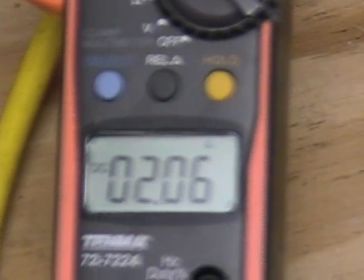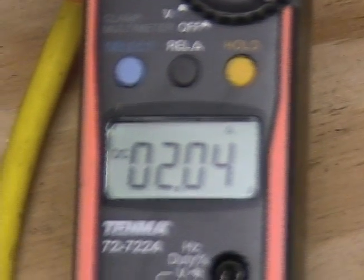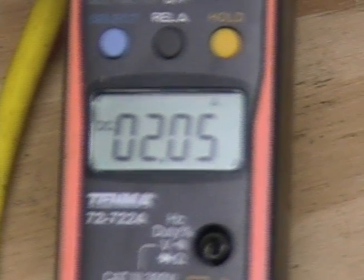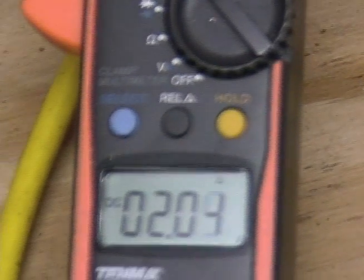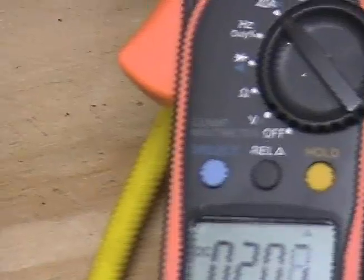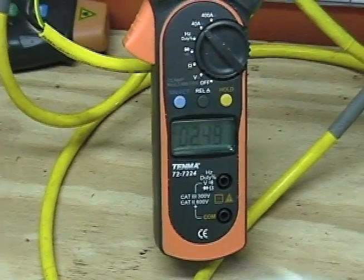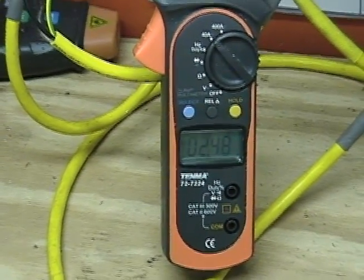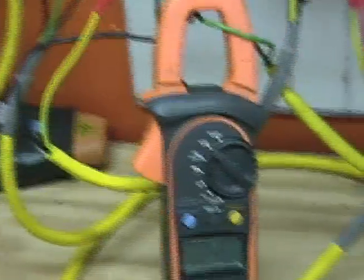Right now the motor is drawing from the 36-volt batteries about 2 amps — 2.5 amps, roughly 2.06 amps. Basically, the drag has doubled the input amperage. The output is at 2.47 amps — that's the output. And the input's 2.1 amps.